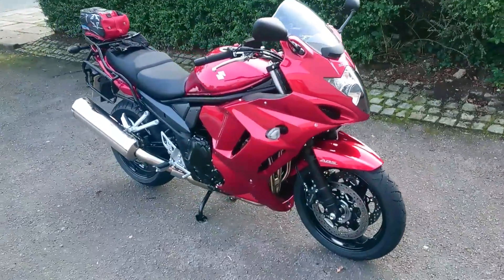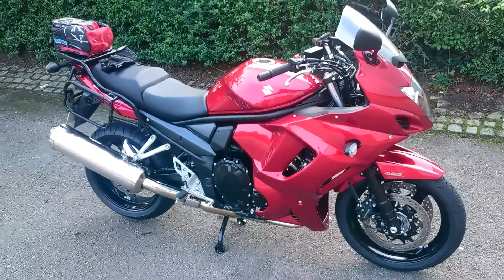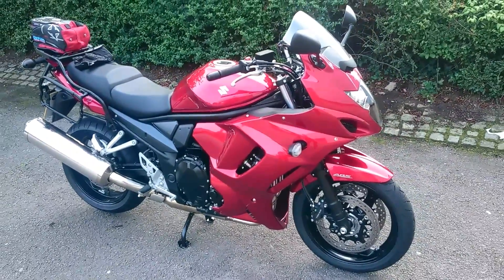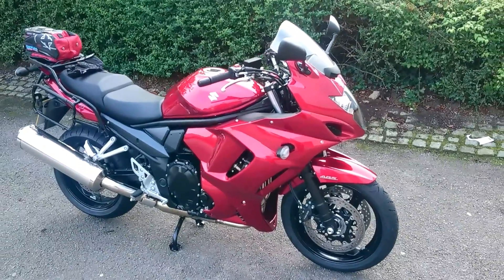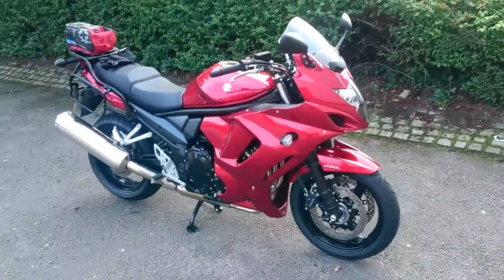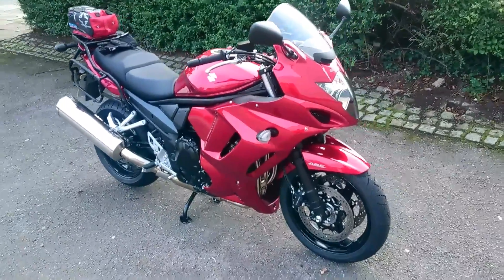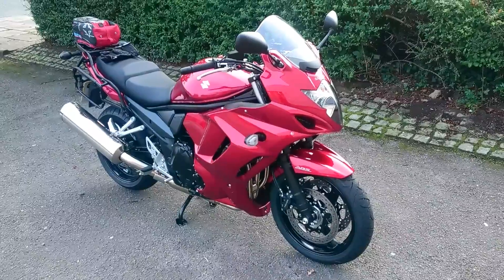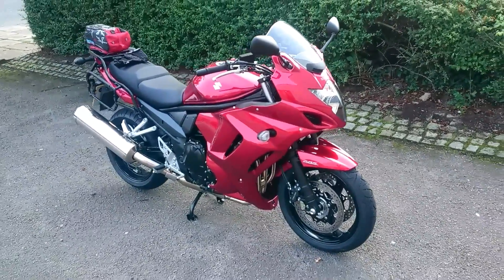The bike itself then — it's a 1255cc engine, it's an inline 4 liquid-cooled, it puts out 95 brake horsepower at about 5,500 RPM. The majority of the torque, which is 108 Nm, comes in at 3,500 RPM, so you've got all the grunt down at the lower range of the revs, which is pretty much ideal for touring.